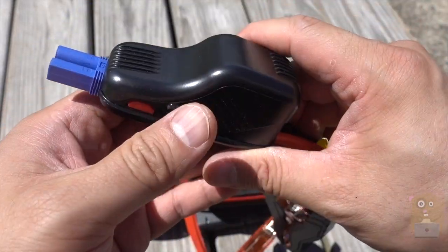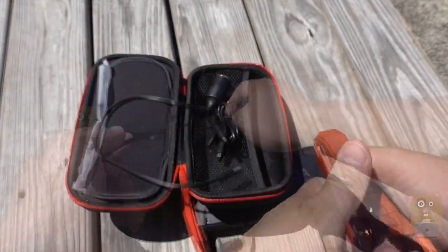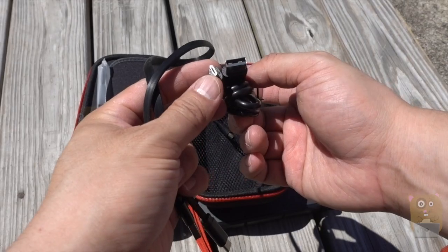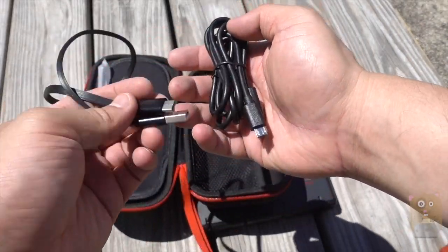Here's a little boost-to-start button. Once you press that, you can start jumpstarting your battery. It came with two USB cables — a micro USB as well as a USB Type-C. I'll go into why it came with the USB Type-C soon.